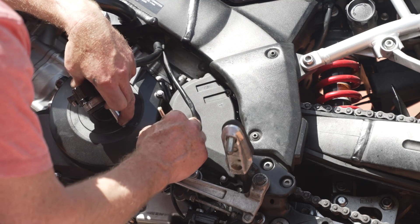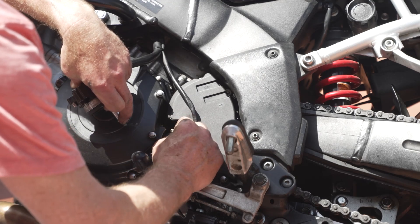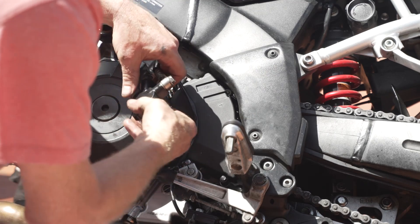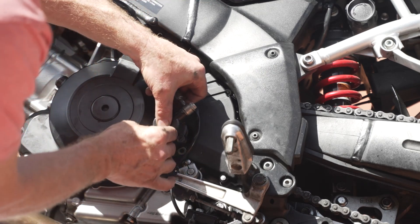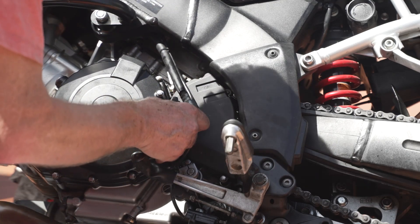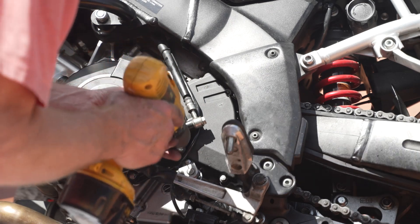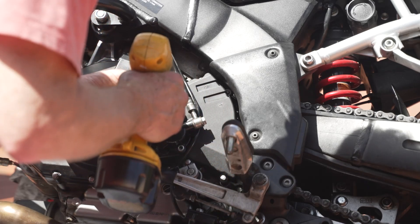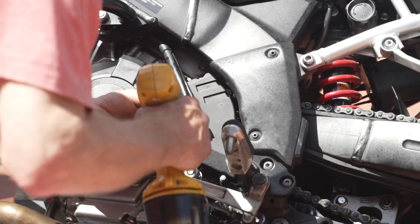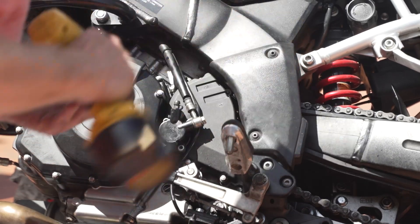Now this is where I don't want to damage my new seal. Straight in. Okay, and this is the mistake I made last time — screwing this on in a fashion that it wasn't quite square. And that's how it damaged the seal. A little bit on each one, get the pressure nice and equal. That's it, done.